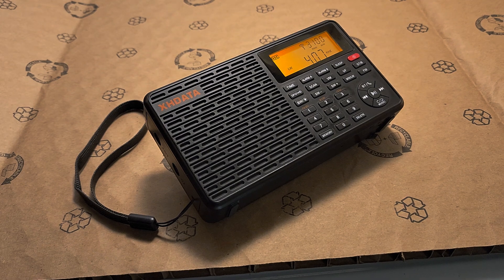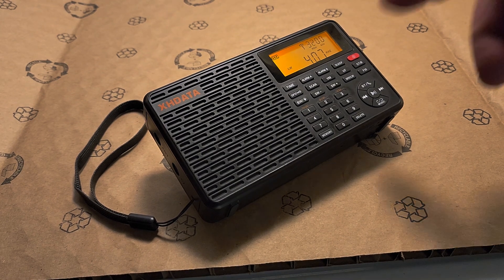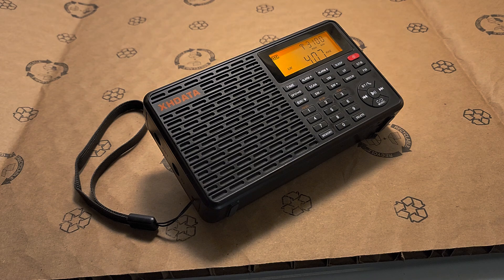It does have long wave if you are wondering. Right now this is more medium wave, but it's a long wave band on the radio.